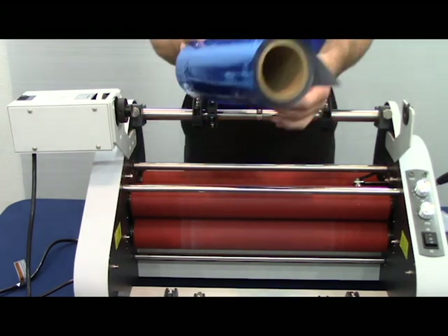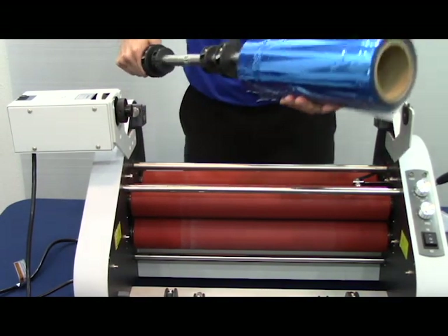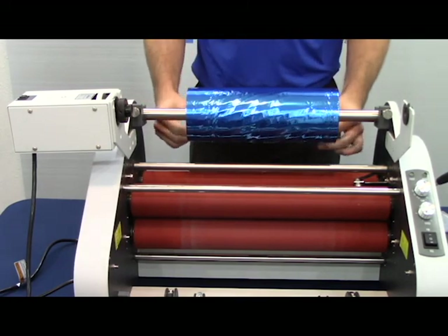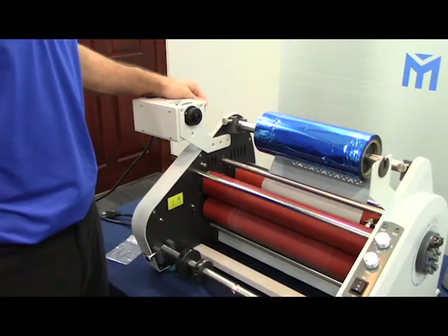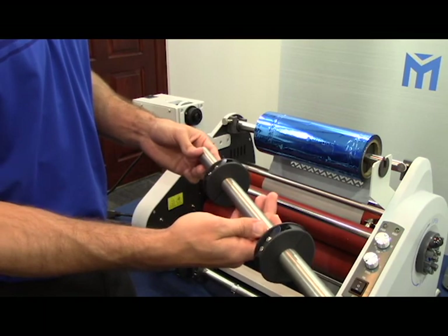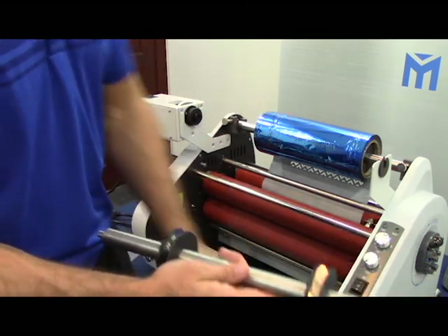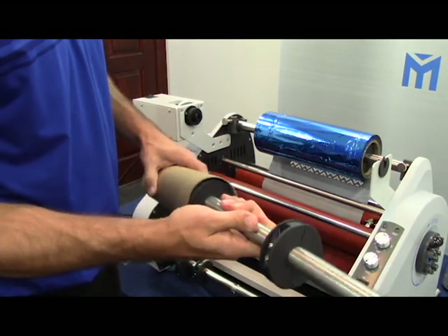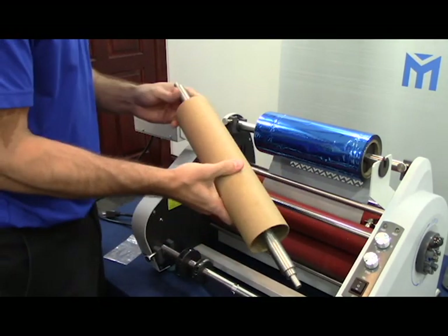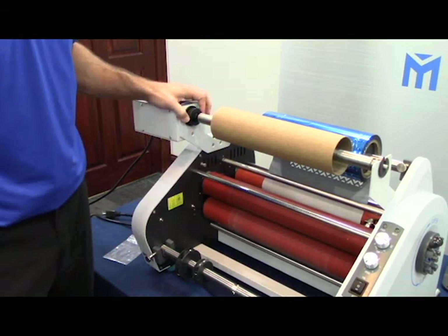Then you'll grab your foil, making sure that the foil is coming off the back of the roll. After you've successfully installed the foil, the next step is to place the foil rewinder mandrel. You'll notice that the pointed edge should face the foil. Now you'll place your empty core on the mandrel and place the mandrel in the bar, pushing forward the lock bracket to secure the mandrel.